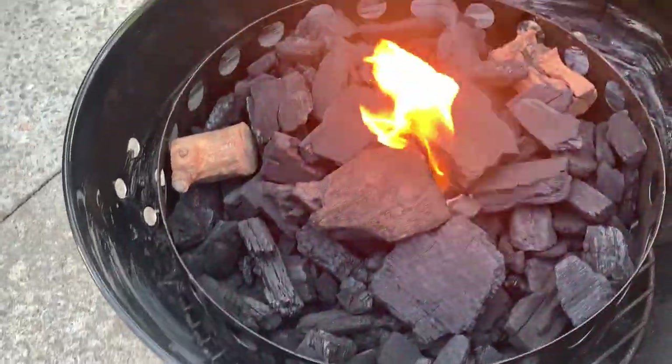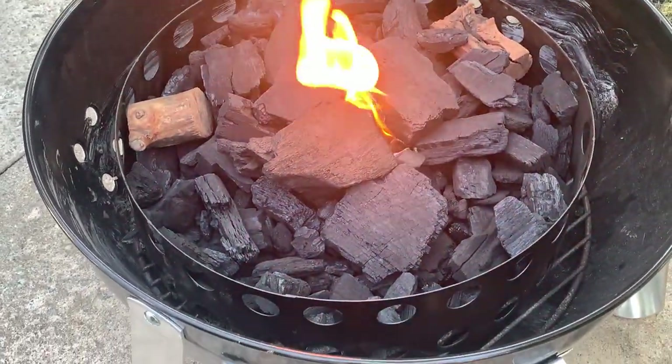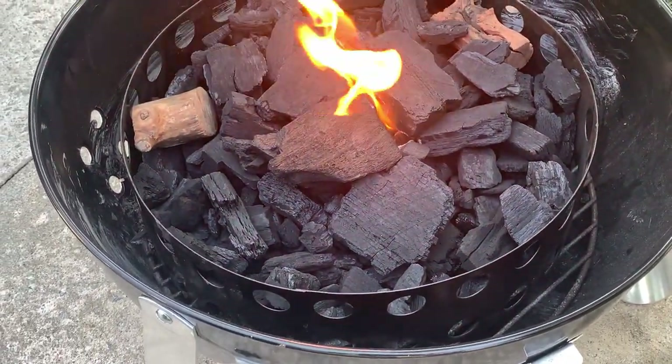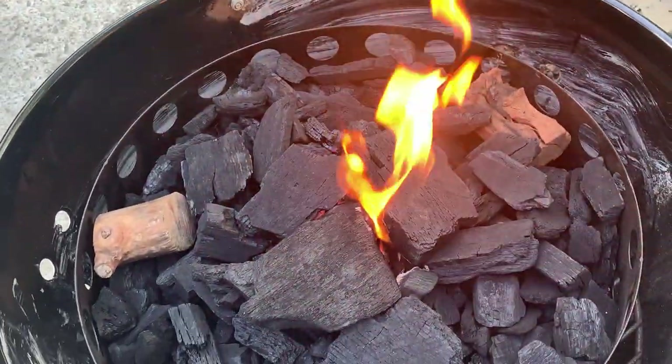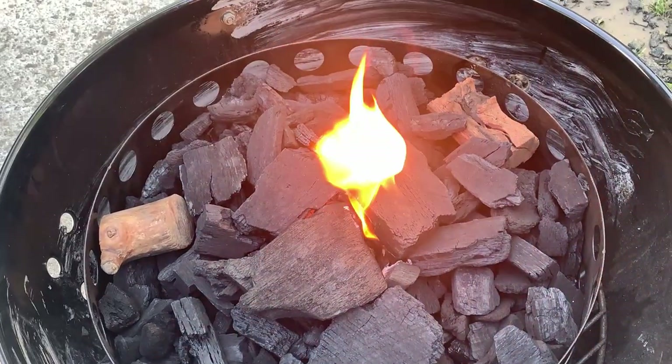All right guys, she is starting to fire up. Let's get these other parts on — water bowl cleaned out from the last cook. The top — what the heck is on the side of the top? I think a bird hit it. Starting to get flavored up, a little seasoning on the inside. Looking good — let's get this top on and get these temperatures under control.